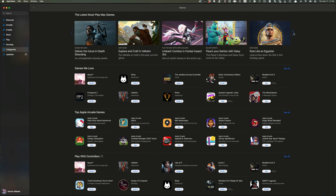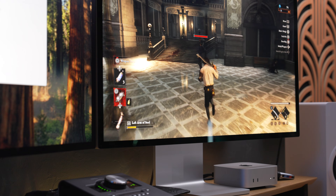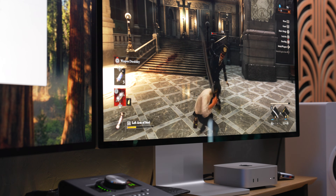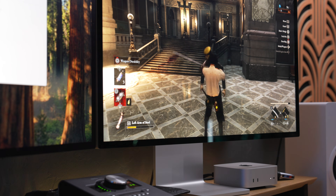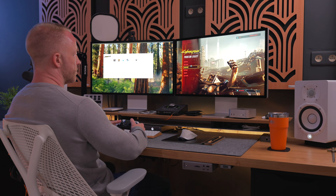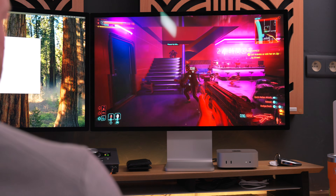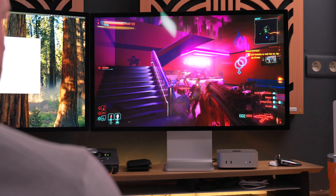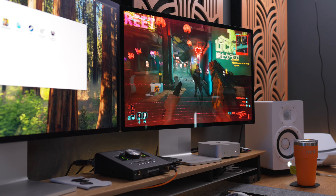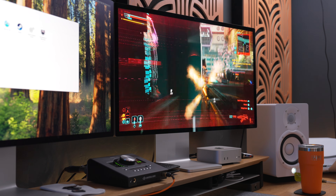Apple doesn't have a whole lot of AAA titles available in the App Store yet, but there are a couple, like Lies of P and Resident Evil Village, and those run pretty smoothly. These games are optimized for Apple Silicon, so that probably shouldn't be too much of a surprise. What was more surprising is that I was actually able to install Crossover and run some PC titles from my Steam library, like Cyberpunk 2077. Settings are all on low and don't expect crazy frame rates, but it's playable — and for a $600 machine that is not at all built for gaming, that's not bad.